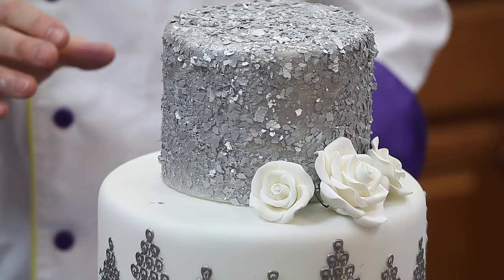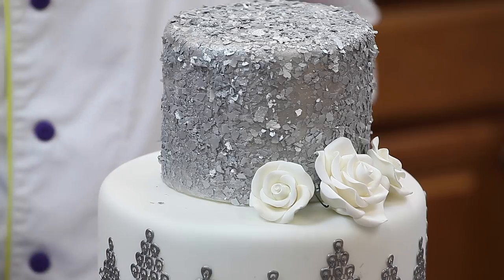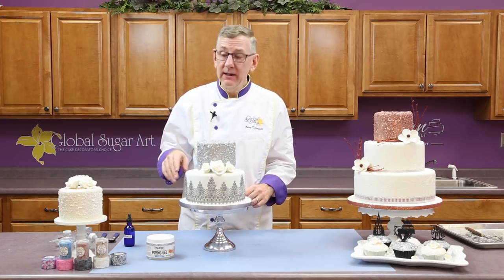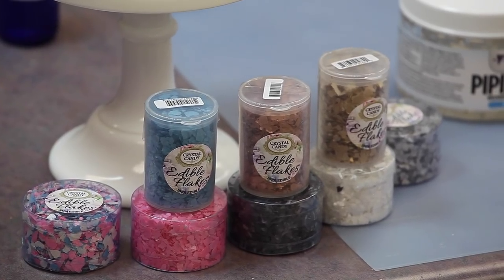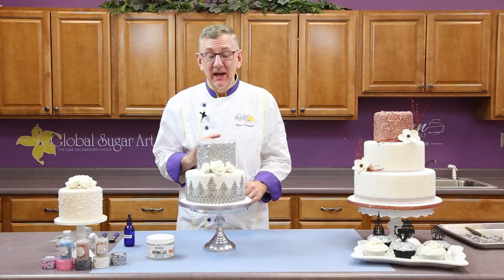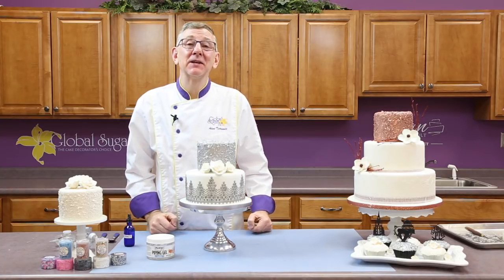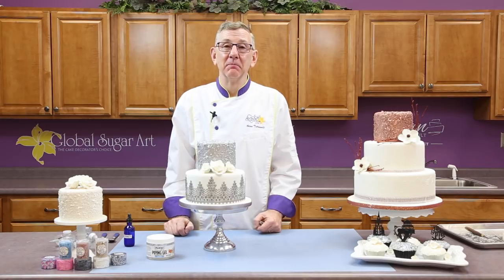It's a very easy technique and it has a really great wow factor. The Crystal Candy edible flakes come in bronze, gold, and white, a really nice baby shower pink and blue, turquoise, and several different colors. It's a great product — easy to use and it has just such a nice dramatic effect. I hope you've enjoyed this video. Thanks for watching. All the products are available at GlobalSugarArt.com. Have a great day.